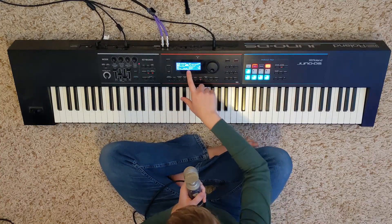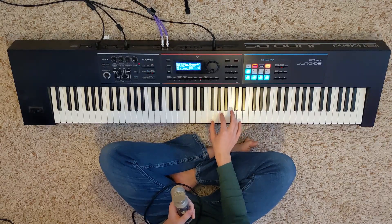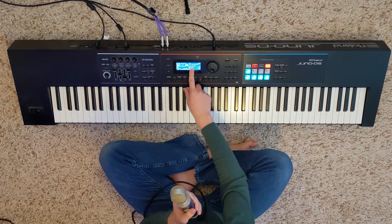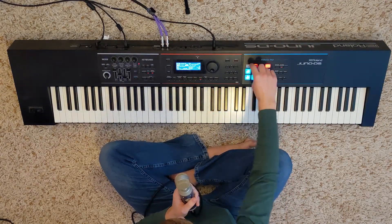The next sound I used was Jump Brass FG, and it's brass S11. I liked that it said 'jump,' so that's how I ended up using it. It was not the closest brass sound on the Juno, but I thought it sounded nice — and it had 'jump' in the name.